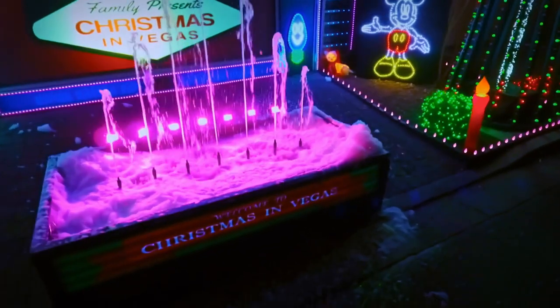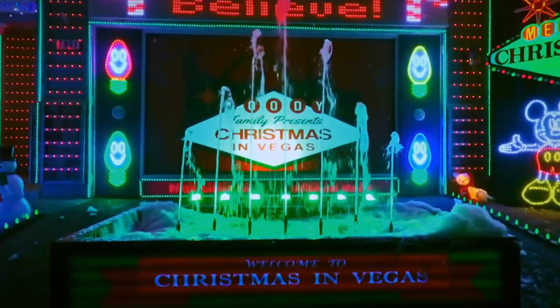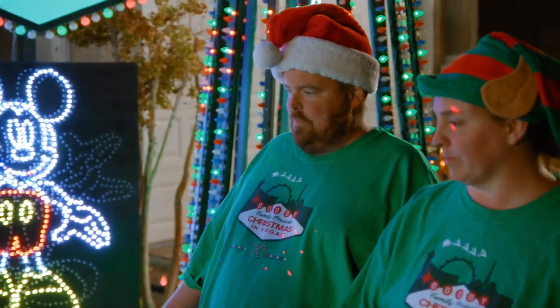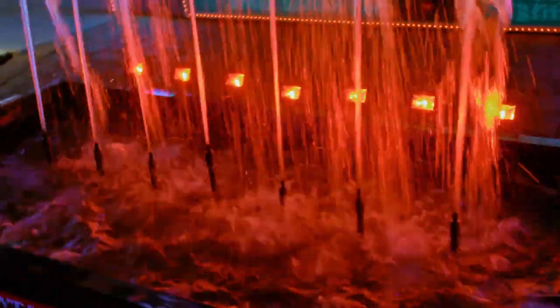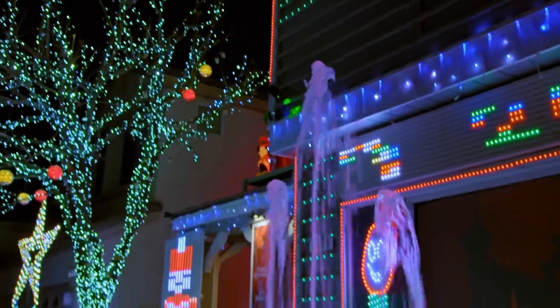This water fountain is everything. It definitely is. What's Vegas without a fountain? Exactly. So this is actually a pond liner — the original design wasn't big enough, so we had to double the size. We had to make it bigger. Very Vegas of you.